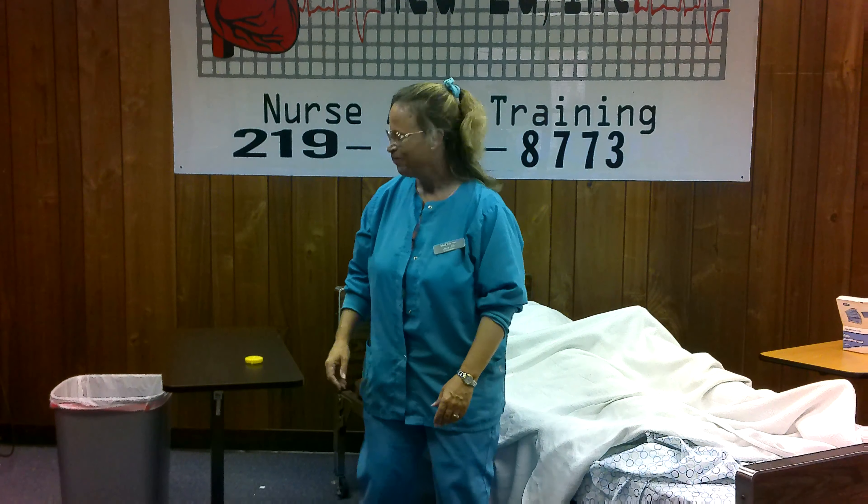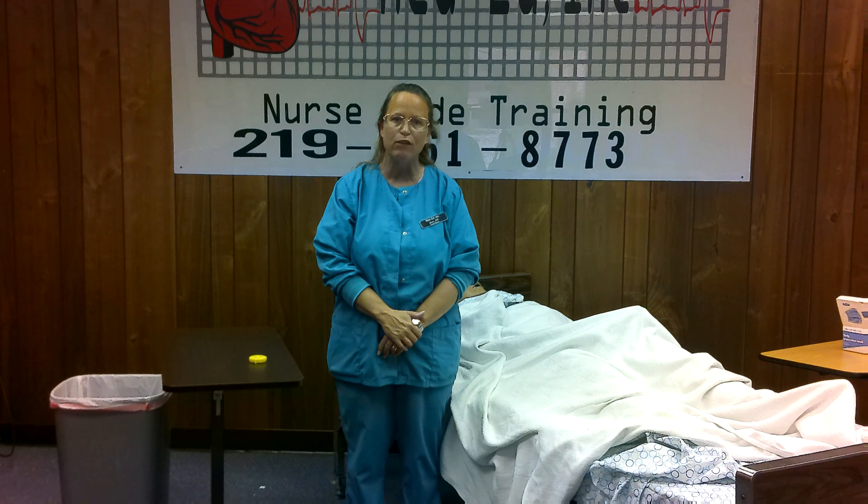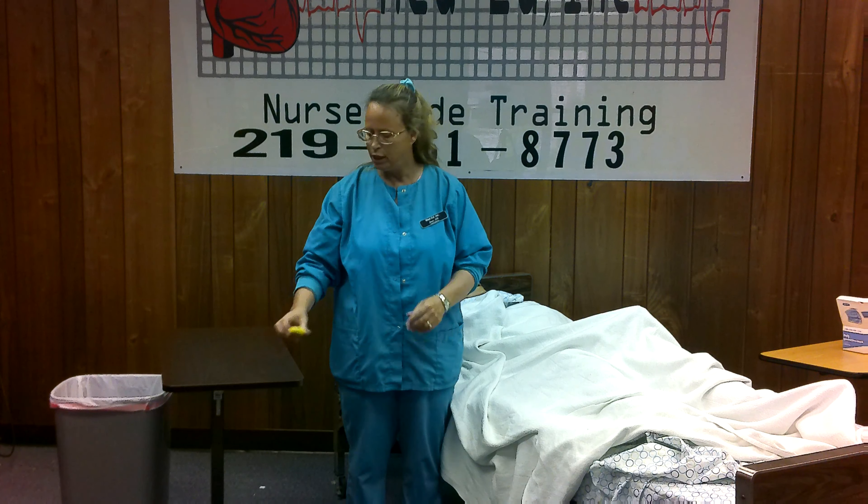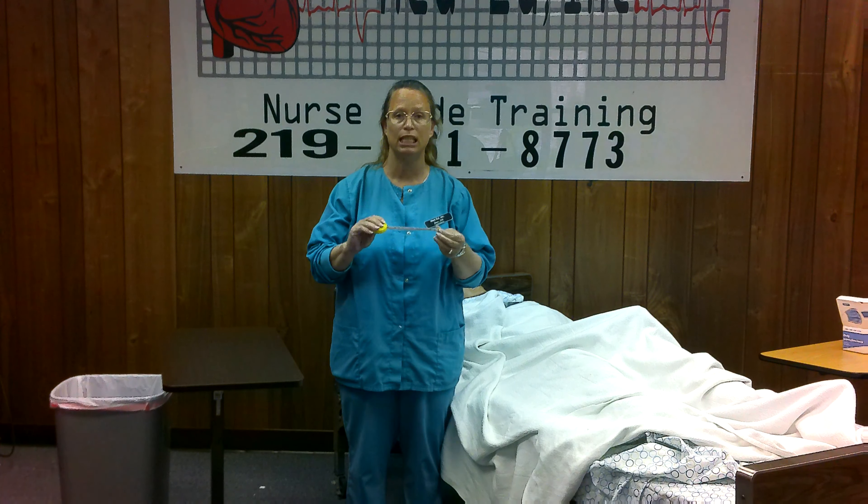Hi, everybody. I'm back. I've got my tape measure to show you how to get somebody's height if the resident is on bed rest. If the resident is on bed rest and they are unable to leave the bed, we're going to use a tape measure to get their height.